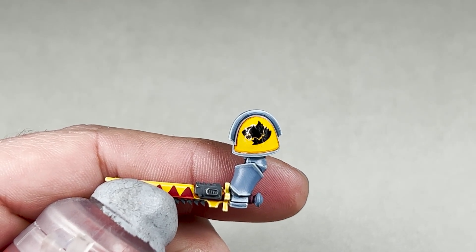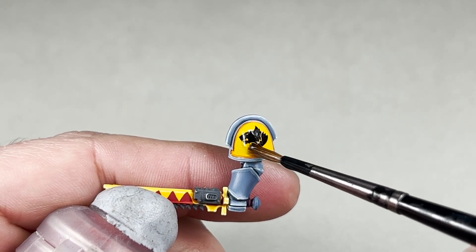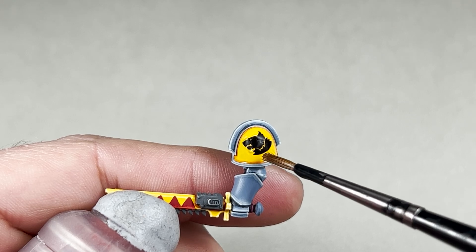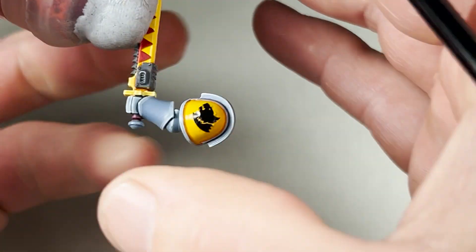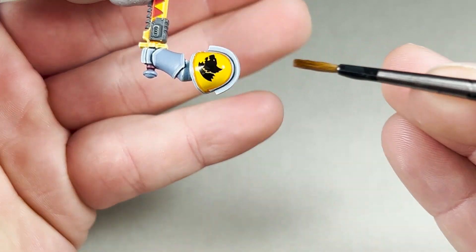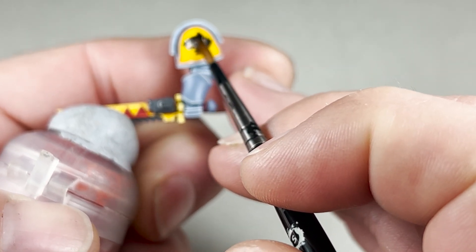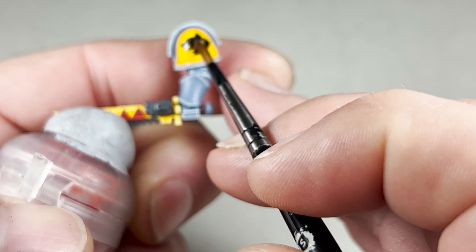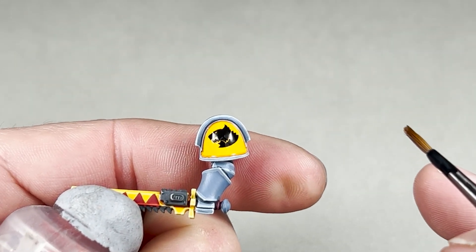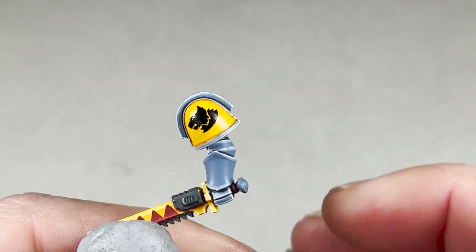Once the transfer has dried off a bit, simply take some Microsol on a brush and apply it over the whole inside area of the shoulder pad. Your transfer can move whilst doing this, which is okay — just reposition it. All you have to do is let Microsol do its thing and it will help it shape around the shoulder pad. Applying the Microsol has helped this transfer contour to all the curves.